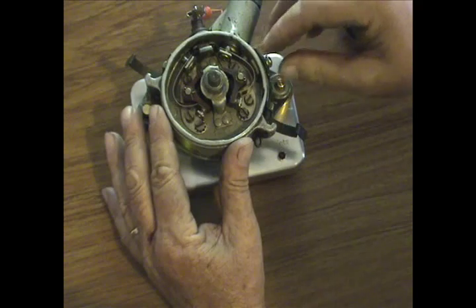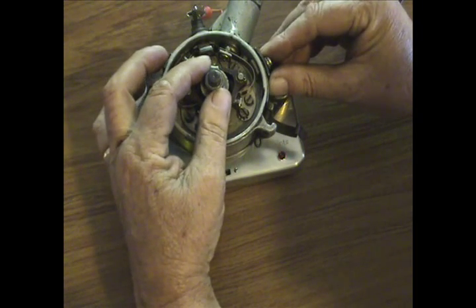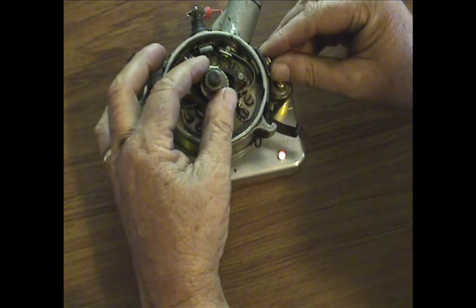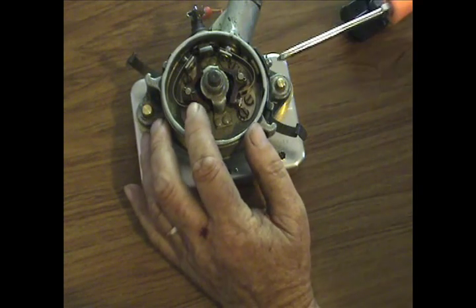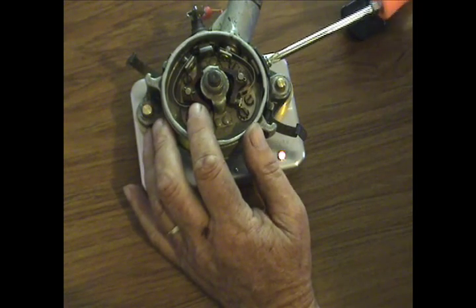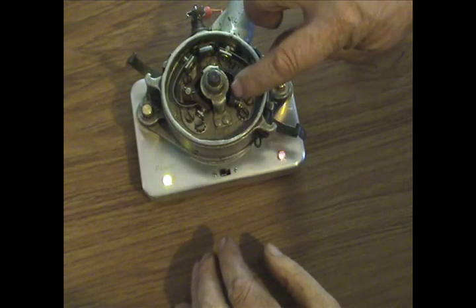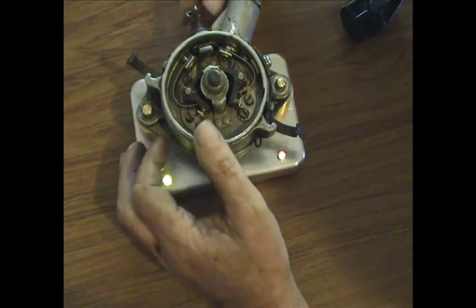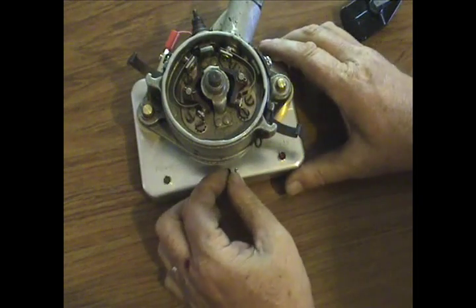We want to set this set of points so it is just starting to break. We can see that it's just very, very close right now — just barely touching. Rotating the backing plate, it is now timed. We can verify by just putting light pressure on the points and they're just starting to break. This distributor is now ready to go back into service. It is perfectly timed.